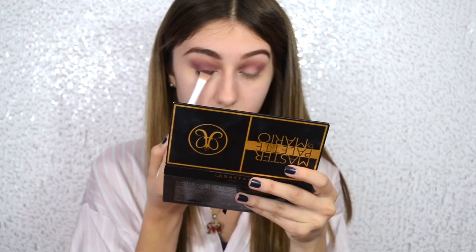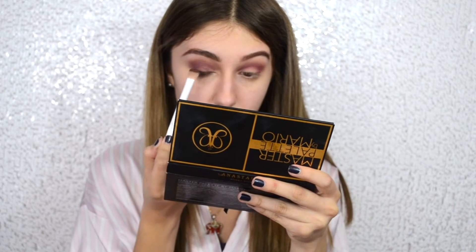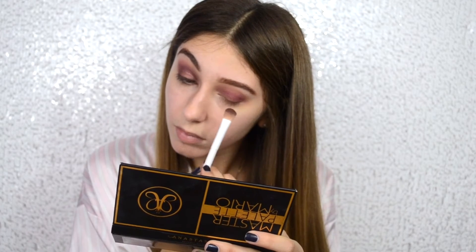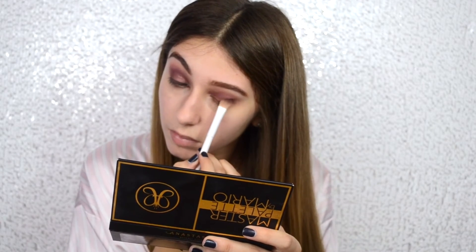Now I'm going to be taking Venetian Red and going on top of Love Letter with that, just to darken it up. And from the Master Palette by Anastasia, I'm going to be using Muse on my eyelid. This is a beautiful combination of eyeshadows that I really love. Both of these palettes are so amazingly gorgeous.